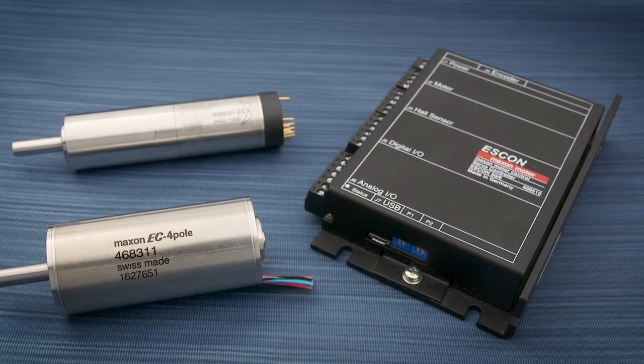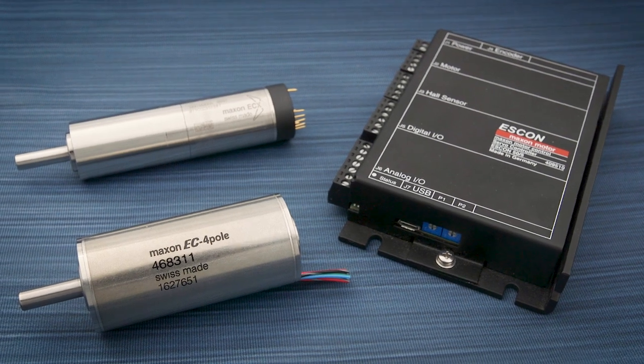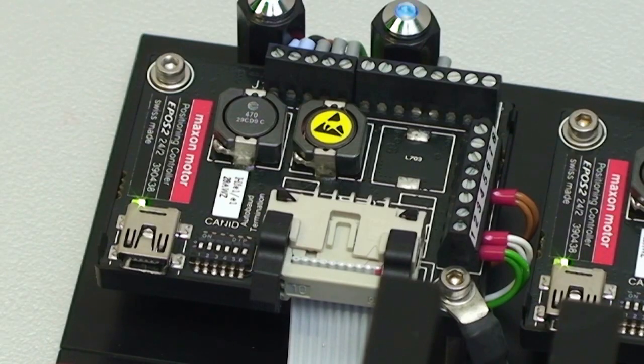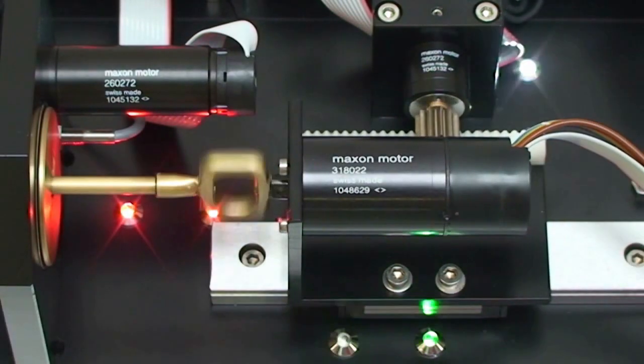There is no motor as simple to operate as a brushed DC motor — just apply voltage and it spins. A brushless motor requires an electronic controller and additional cabling, adding complexity and cost. But this advantage is offset in applications needing higher levels of control, where both brush and brushless motors alike require controllers for motor speed, shaft position, and torque control.